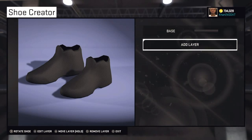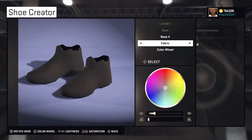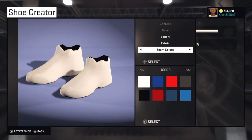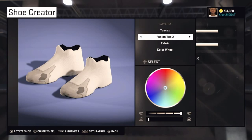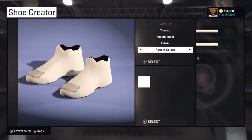The first layer is Base — you want to change it to Base 4, and everything in this is going to be fabric. Set it to fabric and make it white. Layer 2 is Toe Cap — Tori Tone 9. Go to your recent colors and make this white as well.